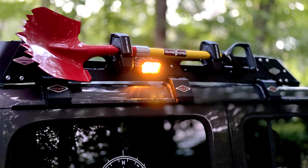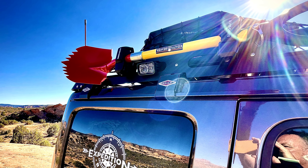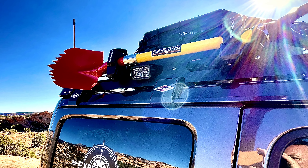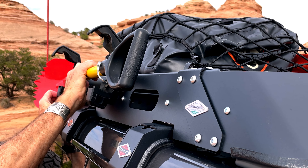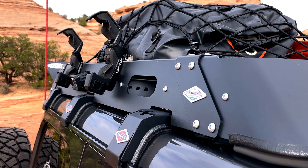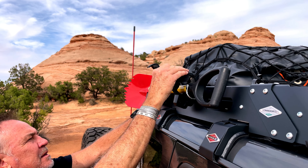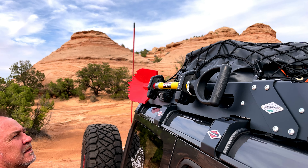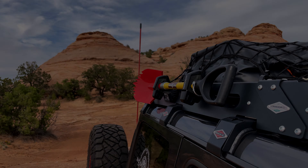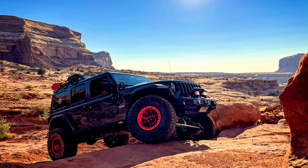And here's what the finished install looks like. And now let's take a look at just how easy they are to use. These have been a great addition to my Jeep, allowing me to securely carry my shovel into the off-road environment.